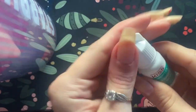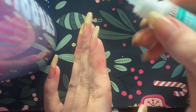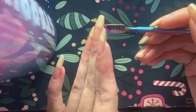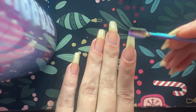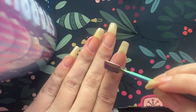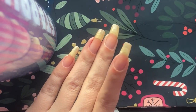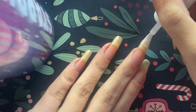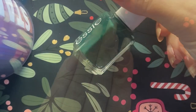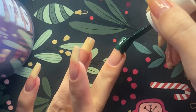I've been putting nail glue on my pointer finger here and there to keep it from breaking. I'm using the flat edge tool to smooth the glue and get it off easily. Then I'm putting on the base coat to hold everything in place and keep my nails protected.